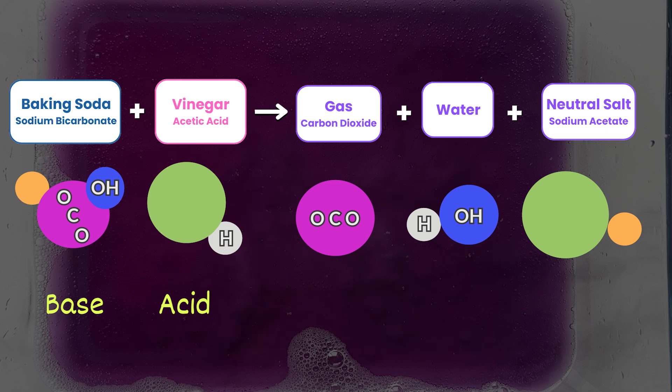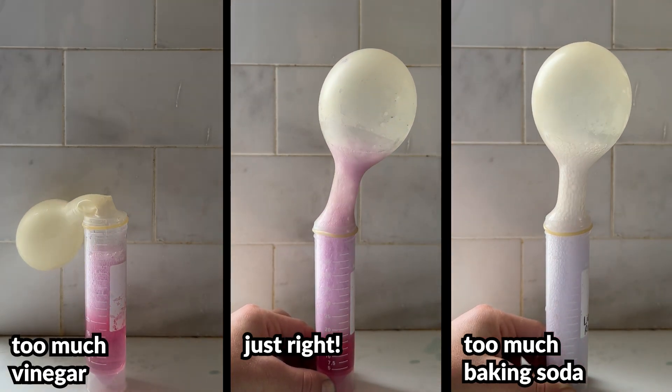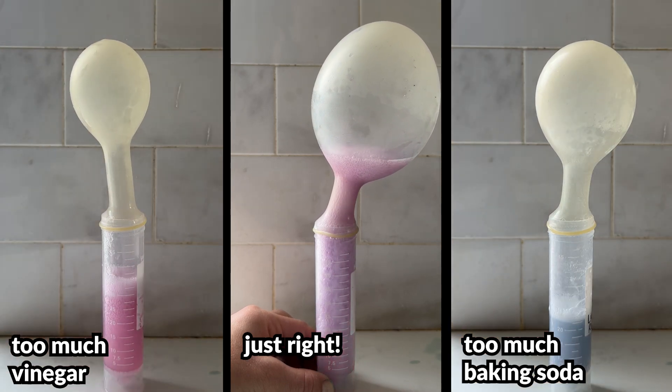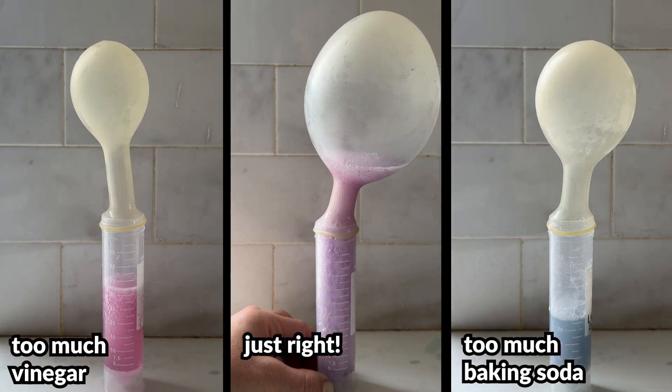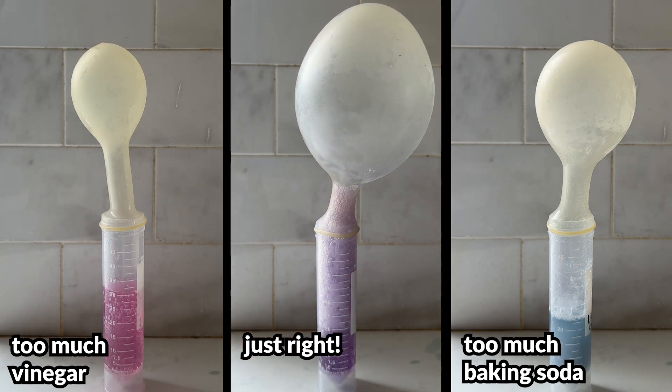Because without that, we'd be violating the law of conservation of matter. Bringing this back to thinking about how baking soda is added in recipes, we ideally want to add the baking soda and whatever acidic ingredient it's reacting with in the right ratio. Not only will this ensure that we get a neutral product so we don't get any funky or off-putting tastes, but it will also result in the maximum amount of carbon dioxide gas being produced.